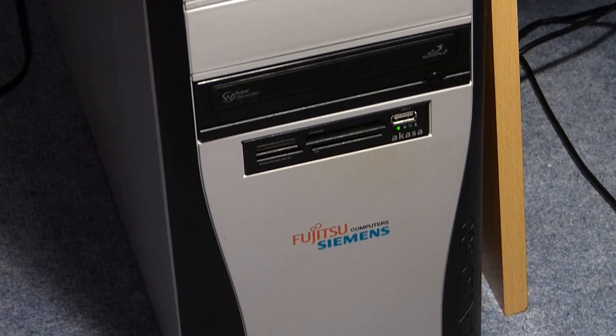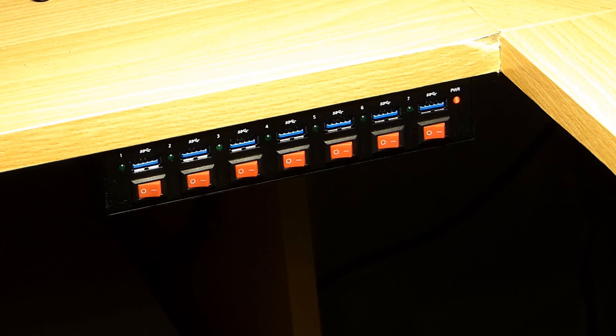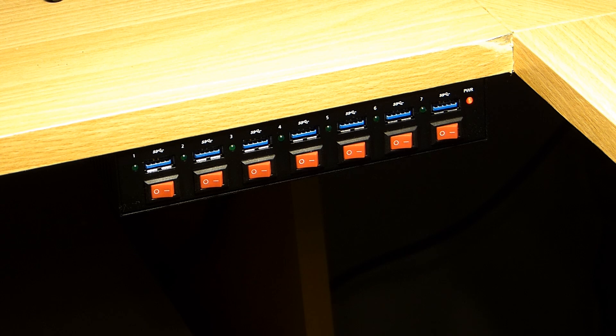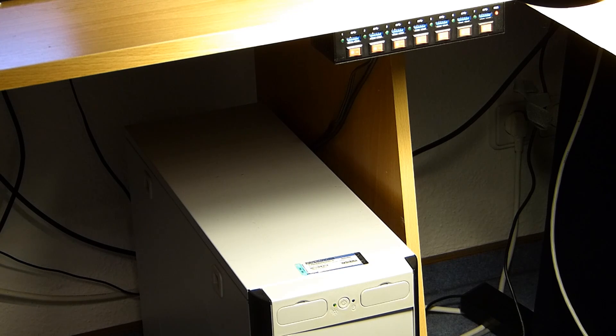The PC tower is standing on the floor, so you can imagine how much fun it was up until now to plug in a USB device. Now right in the corner of the desk is where the USB hub is hanging. The red power light is on — it comes on as soon as you plug in the USB cable; you don't even need the power adapter apparently. The one thing I really want to criticize is the cables. The USB cable that came with the hub is only about half a meter — way too short. I had to use another one.